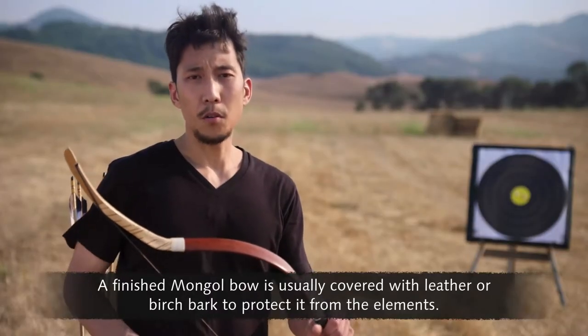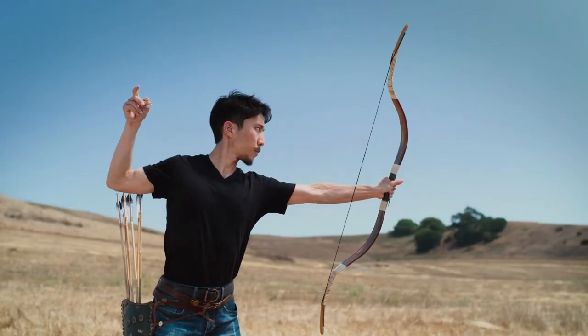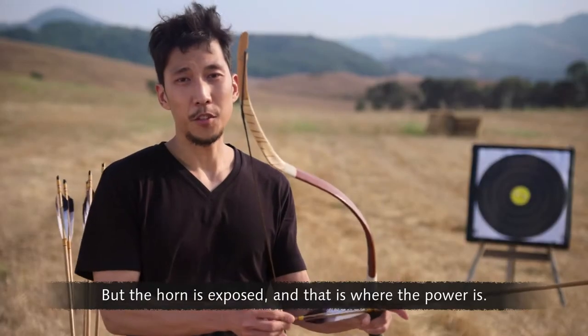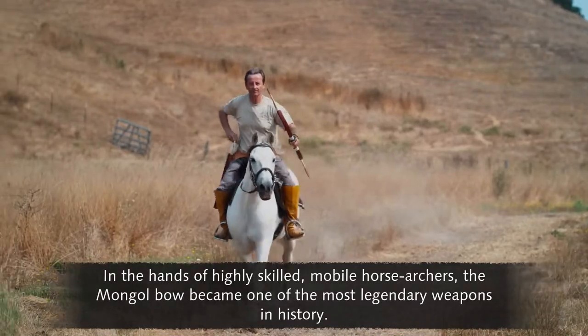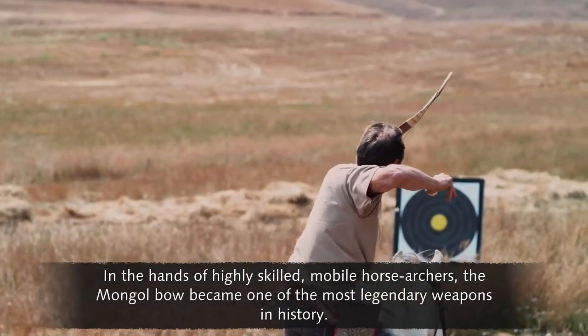A finished Mongol bow is usually covered with leather or birch bark to protect it from the elements, but the horn is exposed — that is where the power is. In the hands of highly skilled mobile horse archers, the Mongol bow became one of the most legendary weapons in history.